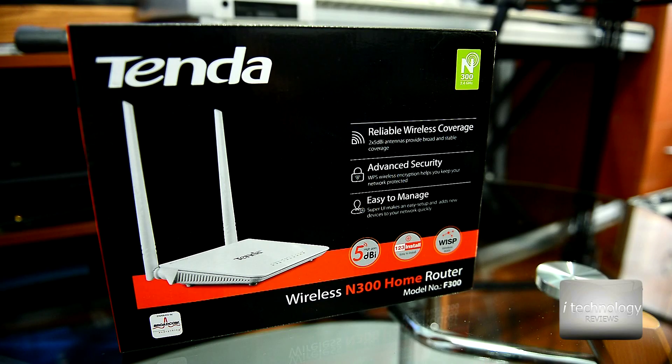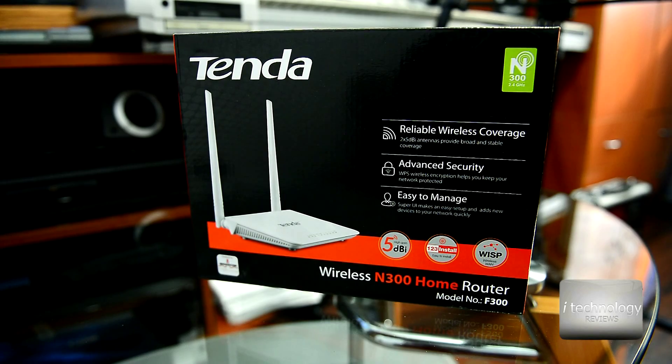If you're not concerned about security, you can connect your phone or tablet with that button without using a password. It also has parental control so you can set the time to access the internet, a MAC filter, and you can block some domains so your kids are not able to access them.